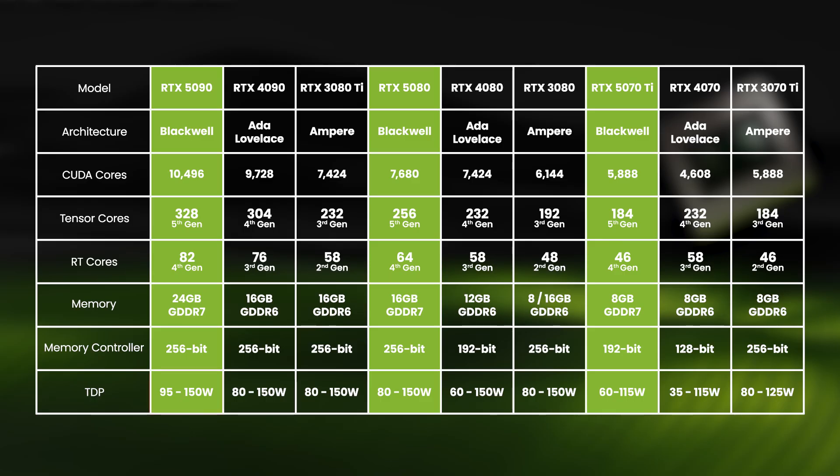For instance, the 5090 can run at anywhere between 95 and 150 watts, so do make sure to check the specs of your laptop carefully. After all, a 150-watt 5090 will be much faster than a 95-watt version, albeit at the cost of higher power consumption, which will have an impact on battery life, size, and weight — all things to consider.